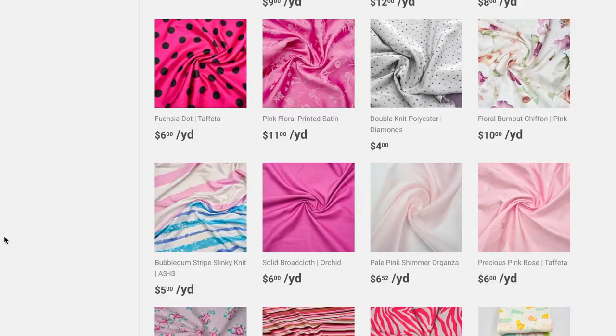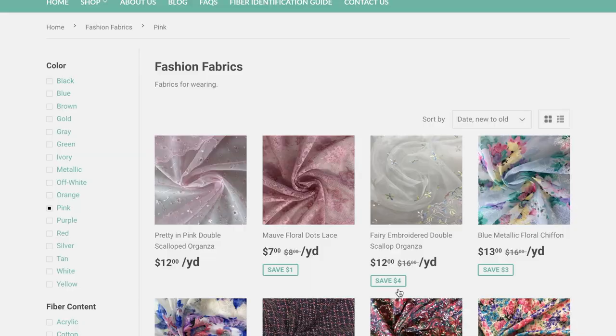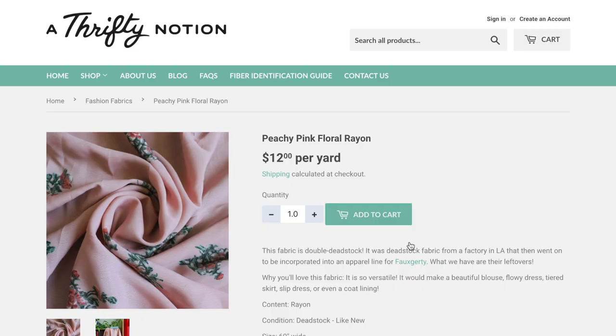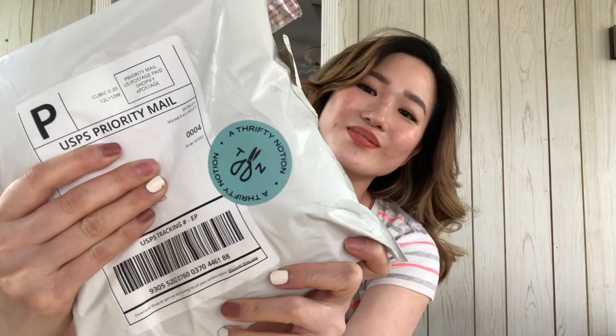I'm going to be using actual fabric to recreate this dress. I've been wanting to recreate this Rodarte dress for such a long time, but I've been struggling to find an item because it requires so much fabric. But I came across this website called A Thrifty Notion — it's pretty awesome, they sell unused and unwanted fabrics. I found the perfect fabric: a peachy pink rayon fabric, and I ended up buying four yards. I'm going to link their website down below.